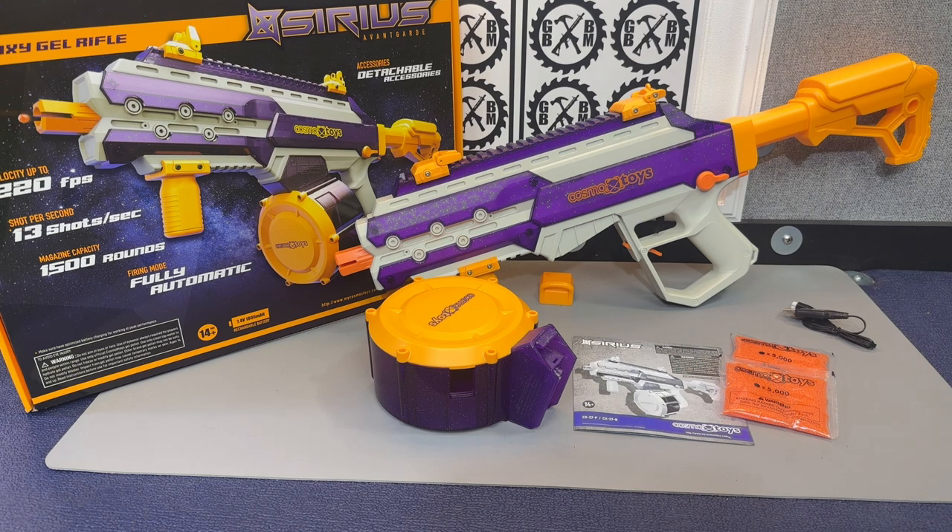So here it is — it's from Cosmox Toys, mycosmoxtoys.com, and it may be available other places as well in early February. This is their Sirius Galaxy Gel Rifle. Comments and questions posted below — I know in some states you can't get any realistic-looking blasters, and this appears to be a great option depending on the price point. Like, subscribe, share my channel with your friends, make sure you're participating in all those monthly giveaways, and check back for the demonstration where we test the FPS with this too.